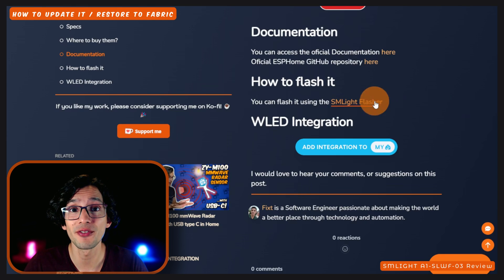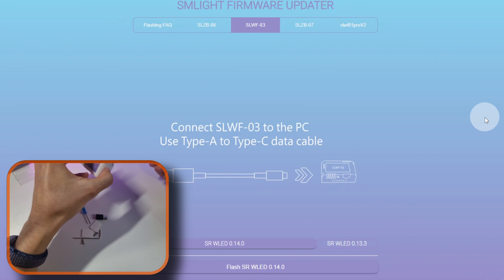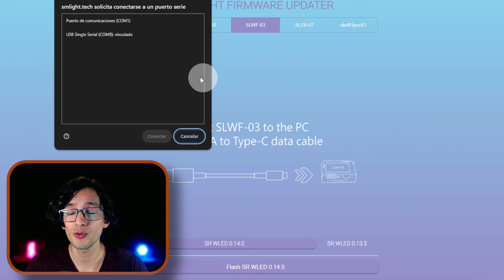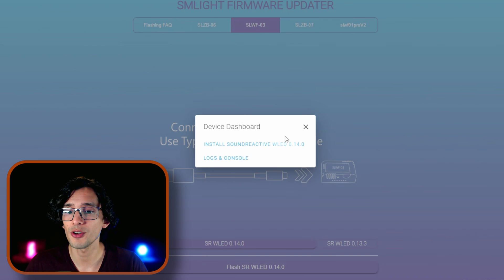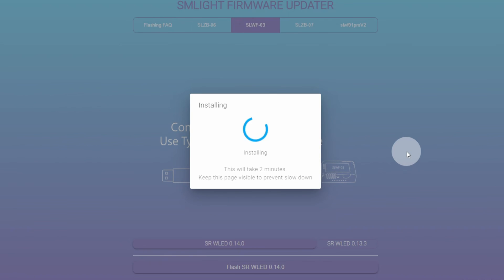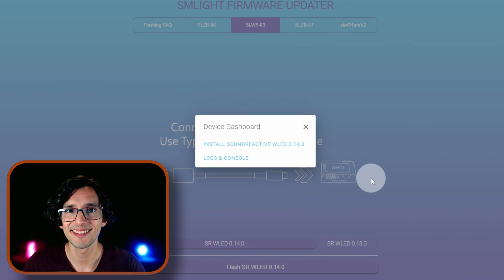To flash the official WLED firmware, we can use the SM Lite Flasher. Connect the device to your PC using a USB-C to USB-A cable, then select the version you want to use — the latest available is version 14. Click on Flash, select the device you want to use, and click on Connect. Then click on Install Sound Reactive WLED 14 and click on Install. Now you just need to wait, then click Next, and that's it.